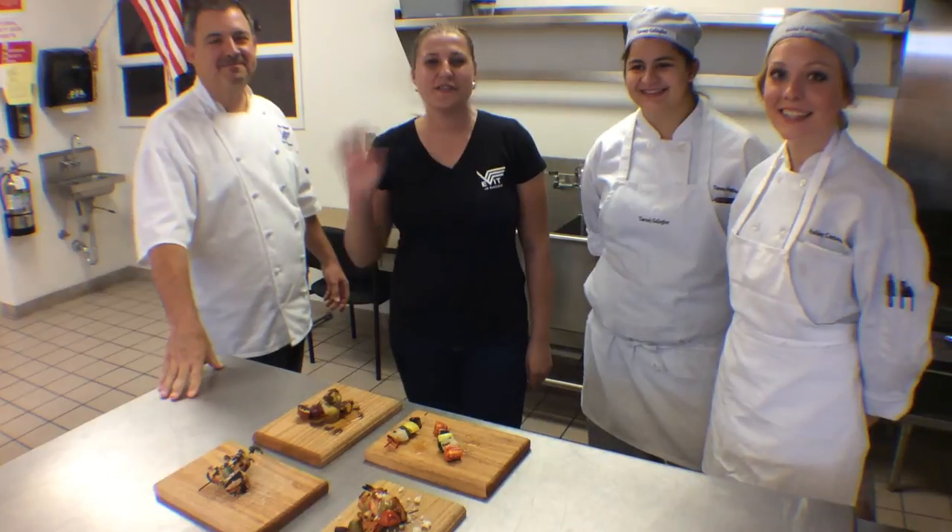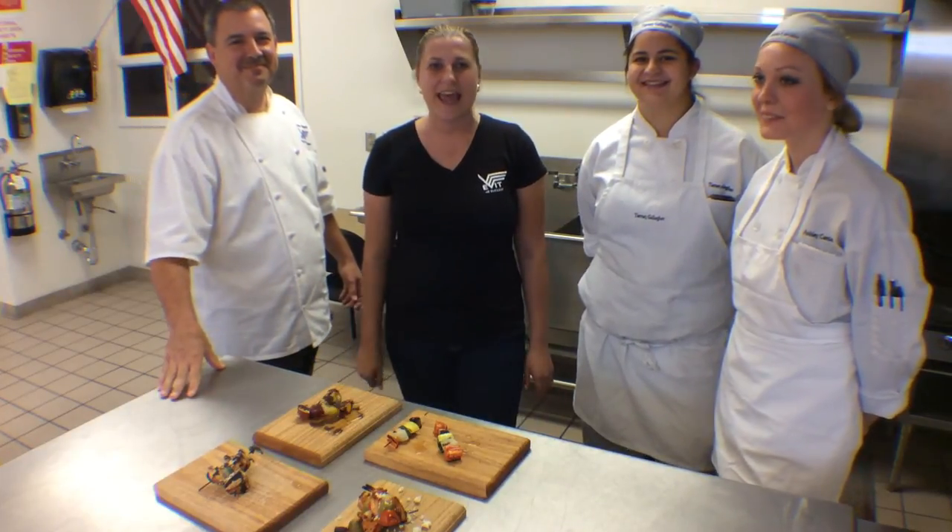Thanks for watching. Have a great Labor Day weekend and happy eating!